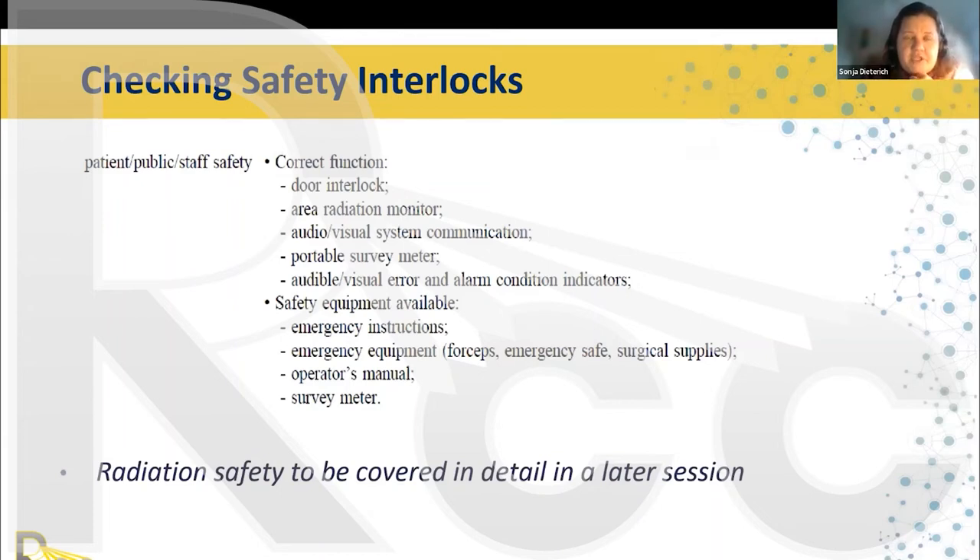Safety equipment needed at the console: emergency instructions must be posted right next to the console, visible and unobstructed — because in a panic, people forget, it's human nature. Emergency equipment includes forceps to remove applicators from the patient, an emergency safe or lead pig where you can place a source, and if you need to release sutures, some surgical supplies should be handy. Also have the operator manual nearby for non-emergency questions and a survey meter.